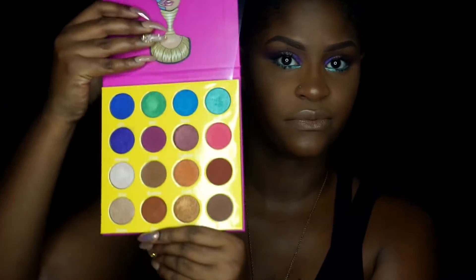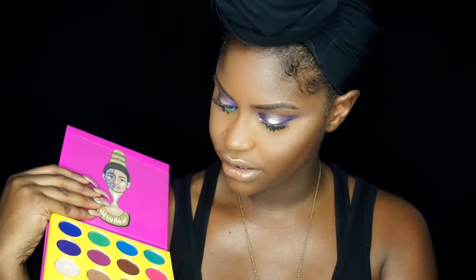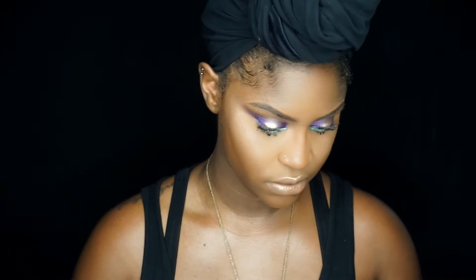I got two palettes — I'll probably feature the other palette in another video — but look at these colors, how could you possibly resist? They have really bright shades up top and then the neutrals on the bottom, plenty of shimmers, a couple mattes. I think it's a good variety of shades, cool and warm toned. If you want to see how I got this purple halo eye with a little extra pop of color, just keep on watching.